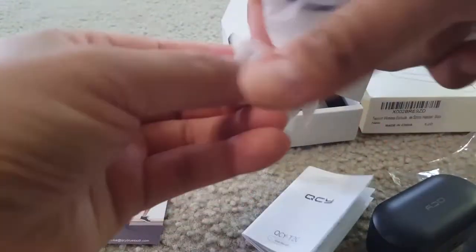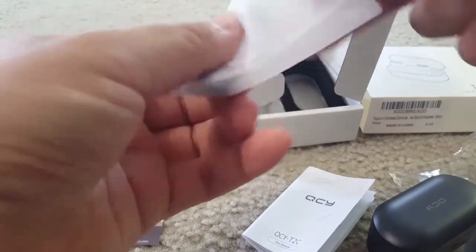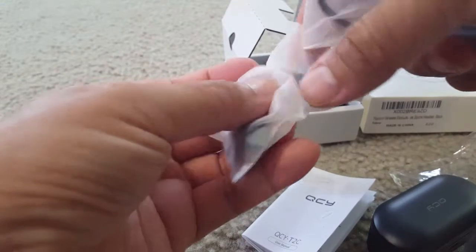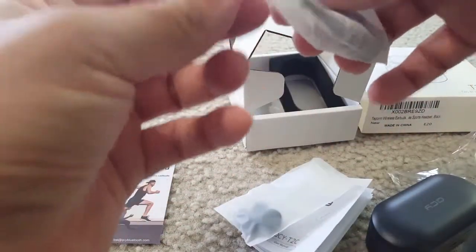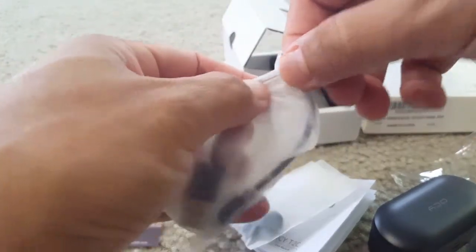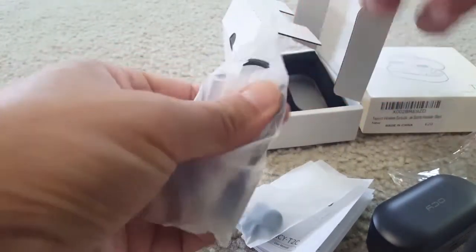The manual is in different languages and describes all the properties and ways to use these earbuds. There are also extra soft ear tips so you can replace them if you feel they're not fitting — you can use a different size. This is the micro USB charging cable that comes with the earbuds.